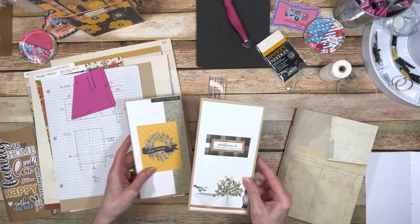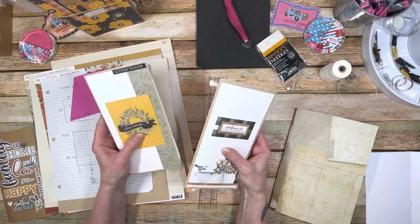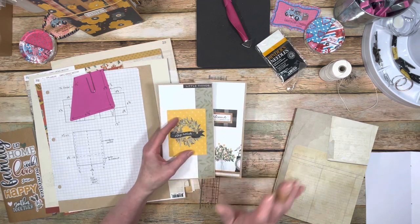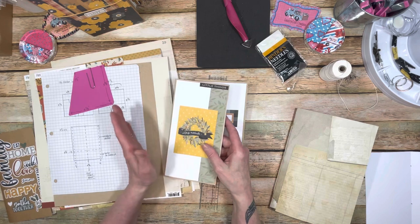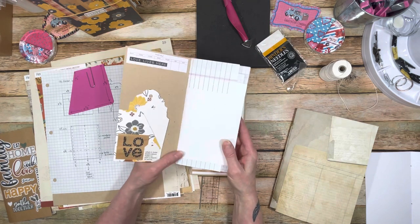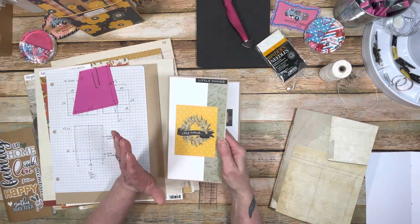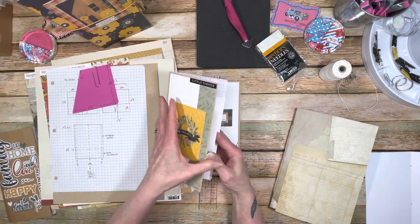I made two different junk journals for my traveler's notebook. Junk journals are great — you can make them any size you want. I thought, why not do one for my traveler's notebook? For this one I kept it pretty clean — not distressed or grungy. It matches my traveler's notebook, decorated with pattern paper from the collection. I added a pocket with pattern paper and cut tags out to put in there.